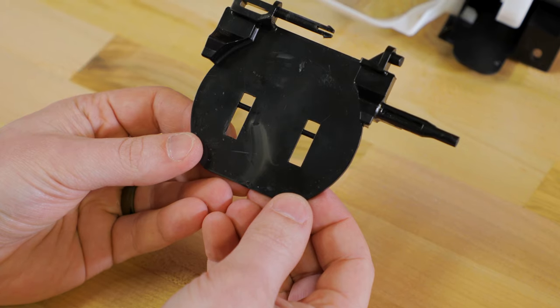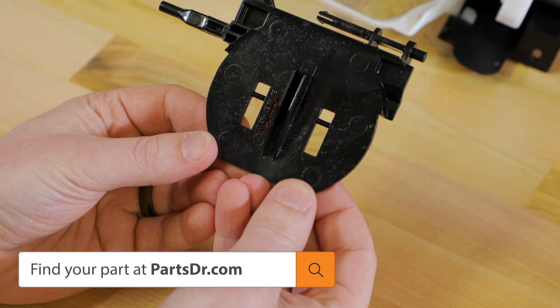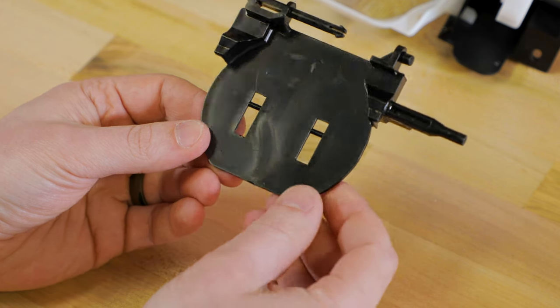If you have a bad ice chute cover and need to purchase a new one, you can check out our website, partsdoctor.com — we'll leave a link in the description below. You'll want to make sure that you're searching with the model number from the tag on your refrigerator to make sure you're getting the correct part.